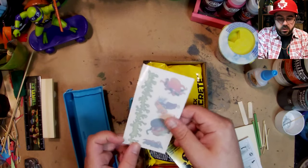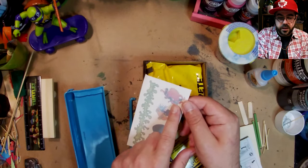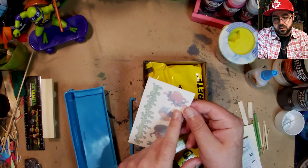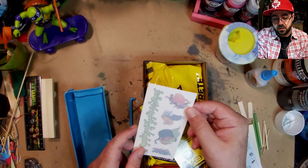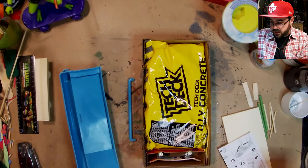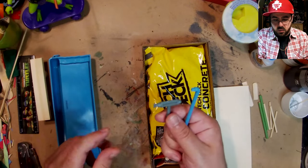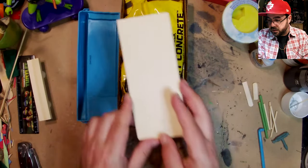It came with some stickers — these are cool. That one looks like Krang: it's a skull with snake arms or like an octopus, but it looks like Krang so I'll use that one. I don't need these directions. It also came with a rail and a tool to help smooth things out. I want to paint this stuff silver.